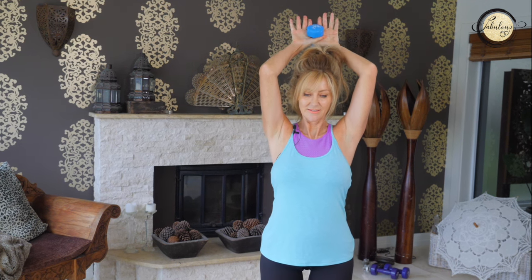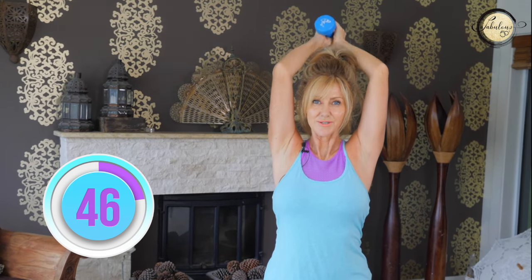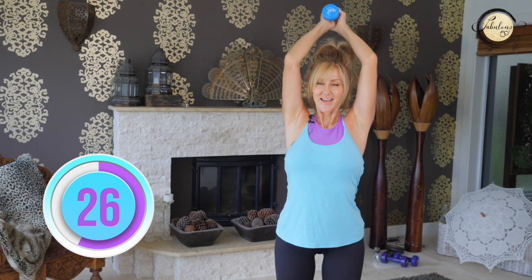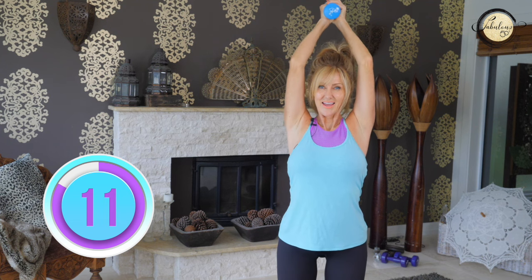Now we're going to work our triceps. Take your hand weight and hold it in both hands. Elbows close to your ears and we go up. Keep your elbows very, very close and try not to bend your back — put all of your power into your core. If you bend your back it may cause injury and we don't want that, so keep very, very strong in the core. This is where most of us have arm fat, here in our triceps. We've got to work it — it's not going to go away by itself. In fact, if we don't do anything, it's going to stay there and multiply.